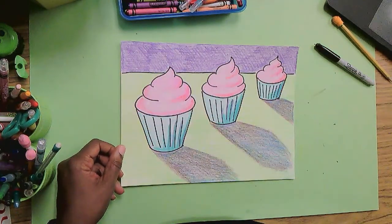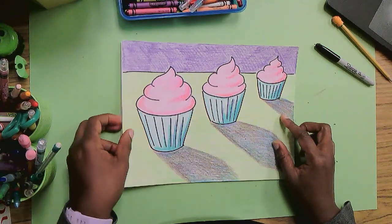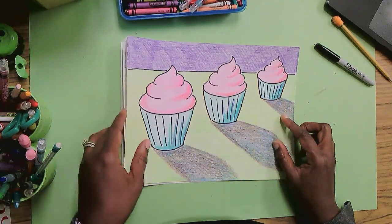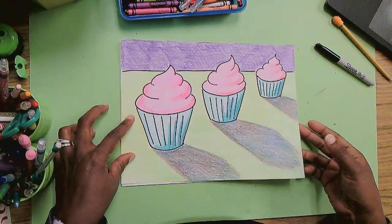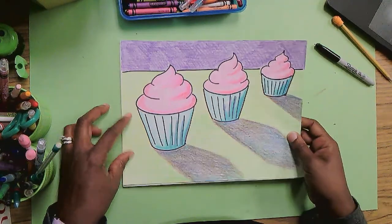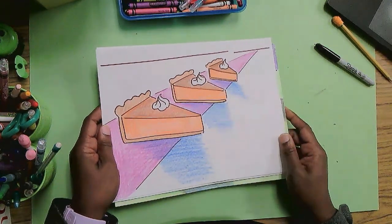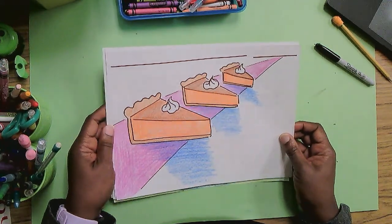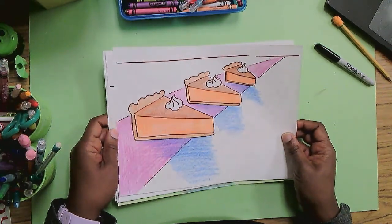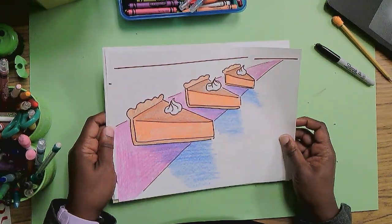I want to talk to you about an artist named Wayne Thiebaud. Wayne Thiebaud loved to draw sweet still lifes. He loved to do paintings of baked goods like cakes, pies, cookies, candied apples, ice creams, gumball machines, lollipops. Anything that was tasty and sweet seemed to find their way on the canvas, and he painted them with such beauty.